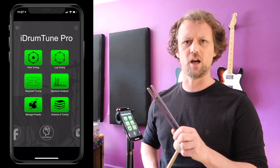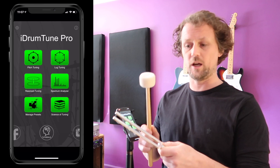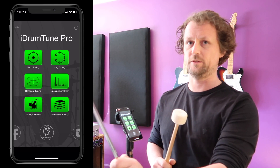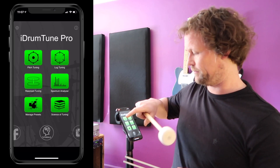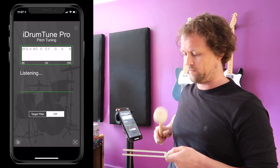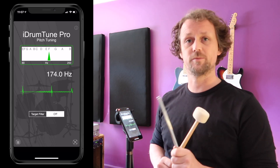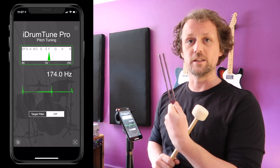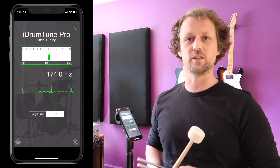To do that I'm going to start with a tuning fork. I can measure the frequency of it with iDrumtune. If we go into pitch mode we get a frequency of 174 hertz — that's the tuning fork's natural frequency, the frequency it likes to vibrate at. That's an F note, so we can use that for tuning to musical scales.